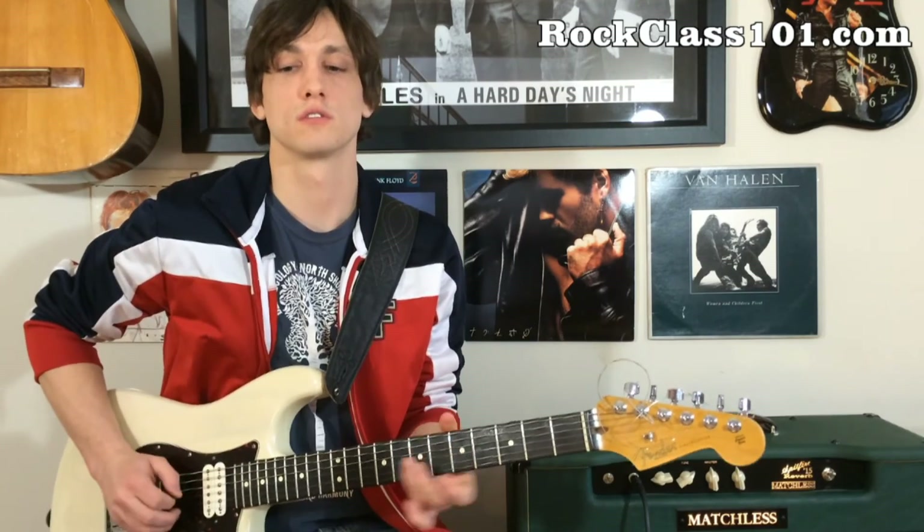And up to speed it is... So one more time, it's C major 7. Thanks for watching. This has been Conrad with RockClass101.com.